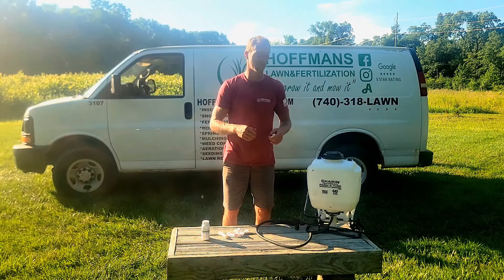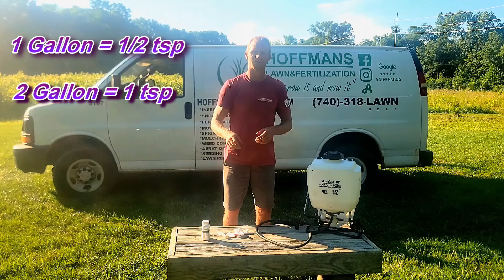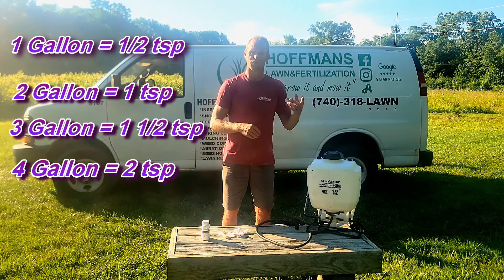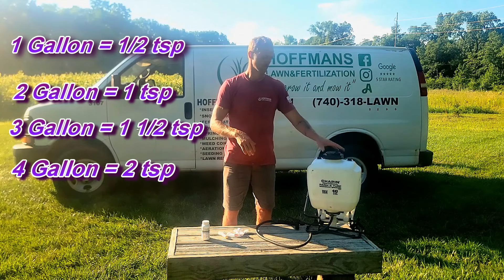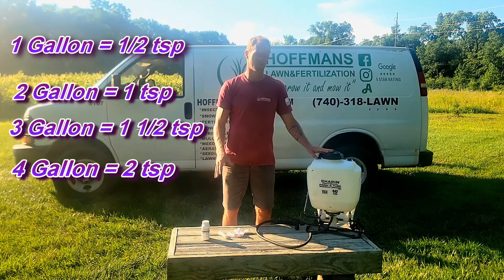Mix rates for Tenacity: for one gallon and 1,000 square feet of coverage it requires half a teaspoon of Tenacity. For two gallons that's going to be one teaspoon. For three gallons that's one and a half teaspoons. For four gallons that is two teaspoons of Tenacity.